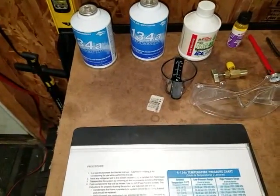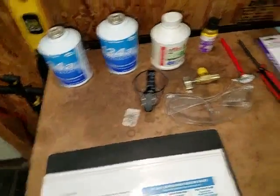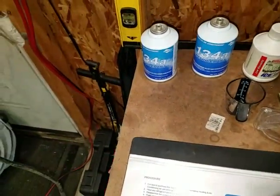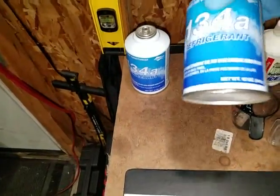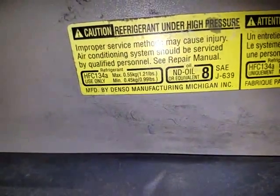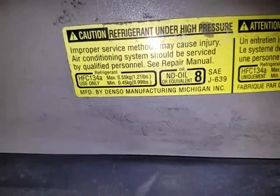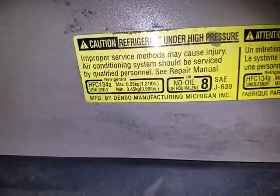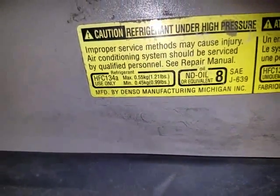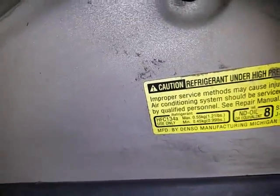Okay, I'm all done putting the bumper cover back on and I'm ready to fill the system. The numbers are still great as far as the vacuum goes. So these are all the things you're going to need: refrigerant — I have two 12 ounce cans of 134a. And if you look on here, these are the specs for the refrigerant. What this breaks down to is 1.21 pounds of refrigerant, which equals 19.36 ounces.